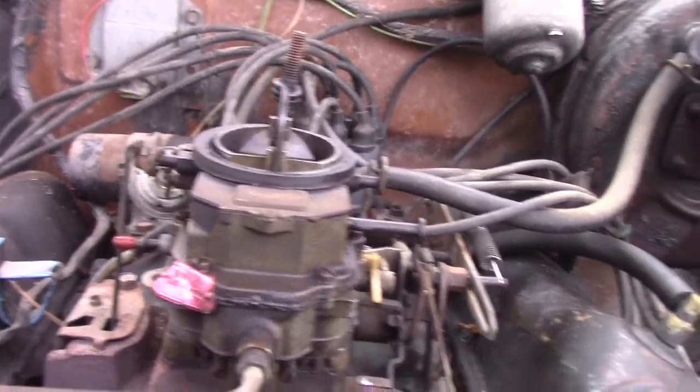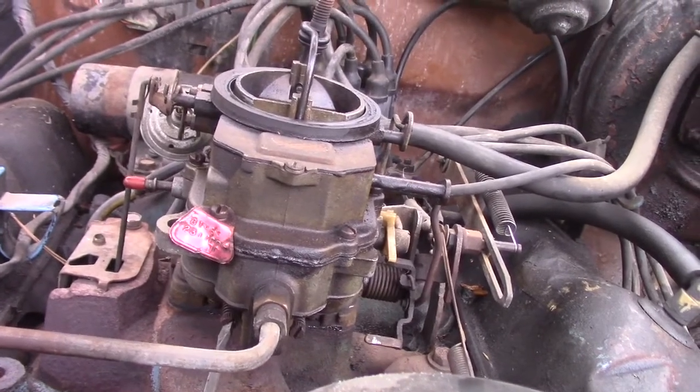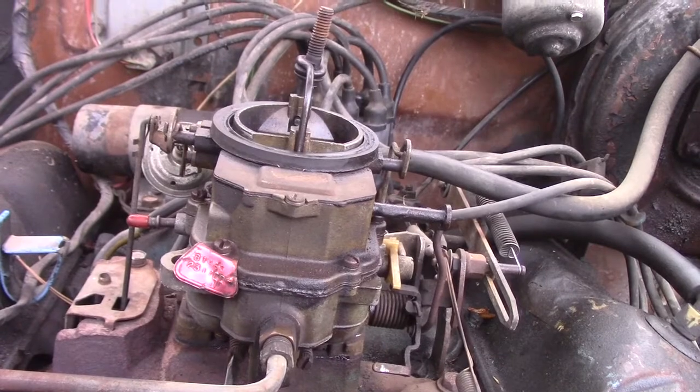I'm supposed to do this hot, but let's start with the baseline of one and a half — so they're seated there. I believe it's running way too rich, so finding them out that far isn't a surprise. The other source said to get it warmed up, back the screws out half a turn, adjust the idle, and then run them in until the idle starts to drop. So we should have full choke.